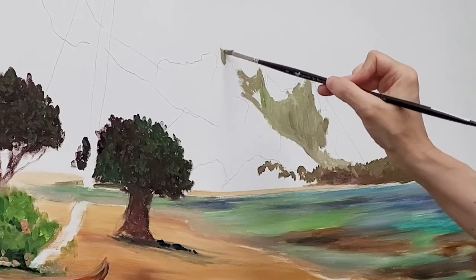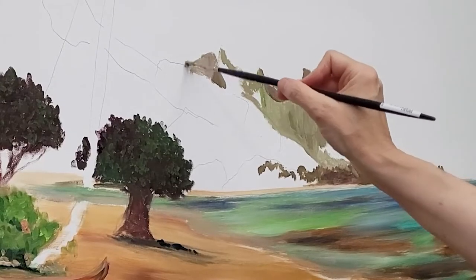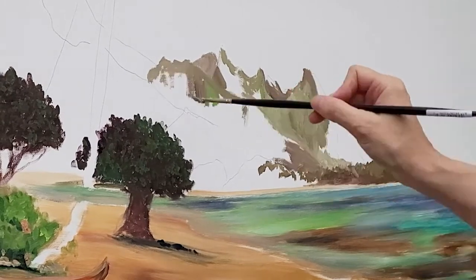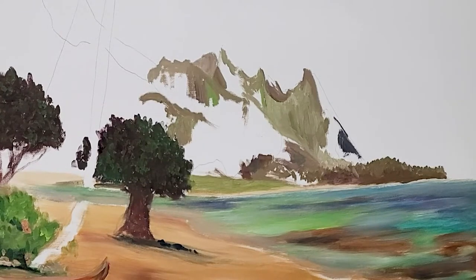That's how much I love to paint. Every time I edit videos, I'm inspired to get back to my easel. I am instantly reminded that my life's purpose is to paint and create and share the joy of a colorful world with others.